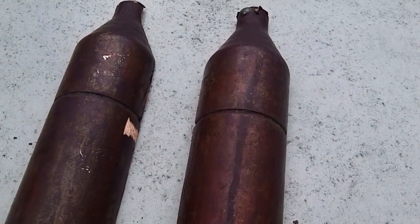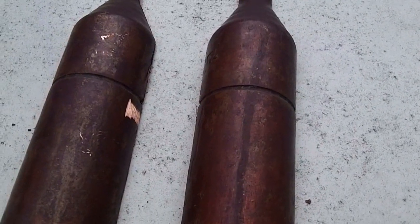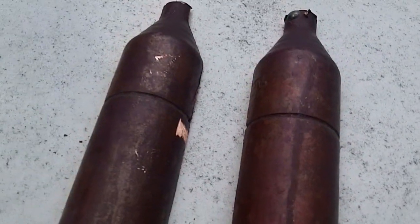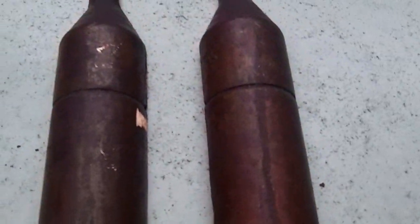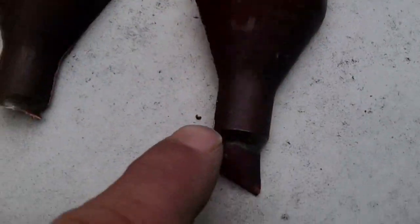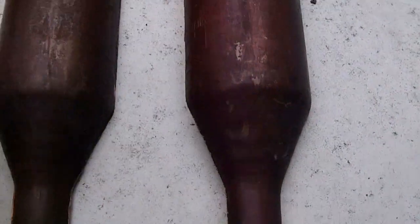I didn't think much about it until this morning, and I figured let me go pull that thing off the truck and cut it open to see what's inside. Since I've never seen the inside of a muffler, I figured there are a lot of people out there who haven't either. Before I cut it open, I blew through it again — one side was plugged up, and through the other side air went right through.